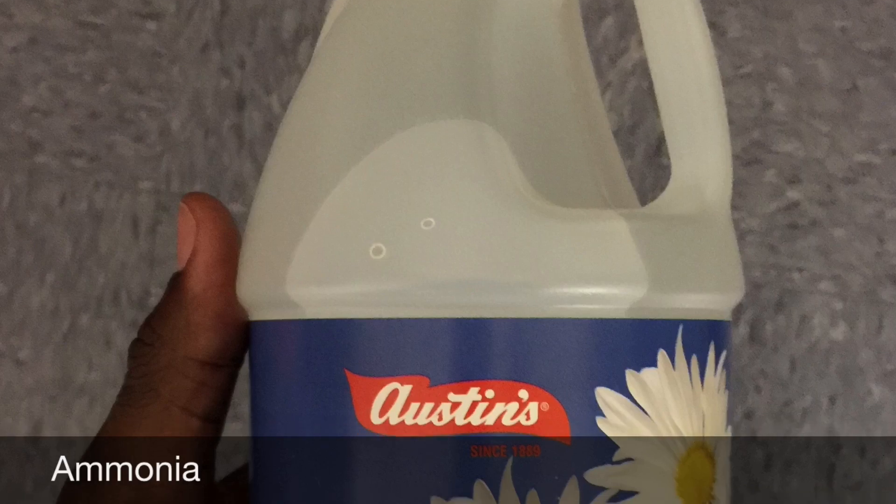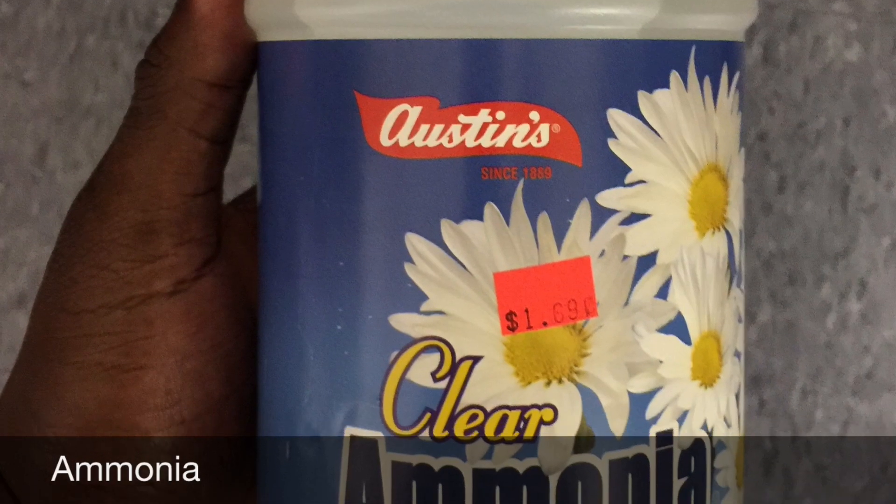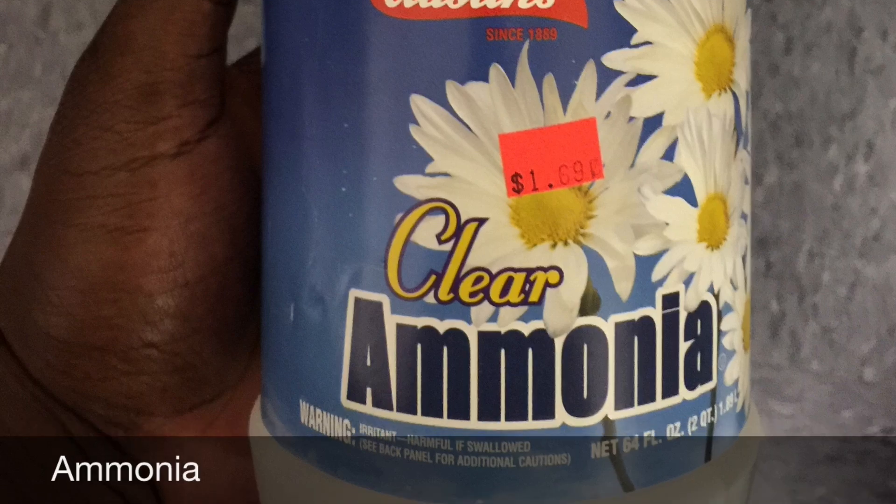The next thing is even easier: clear ammonia, which you can buy at your local dollar store, your local Key Food, Walmart, whatever.